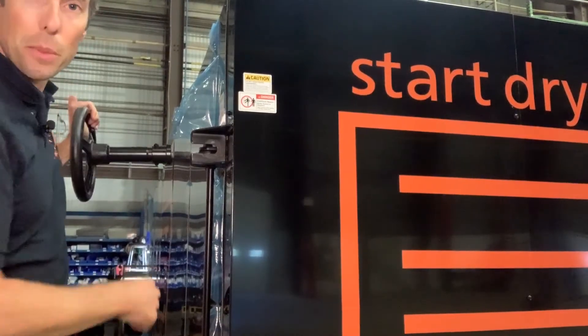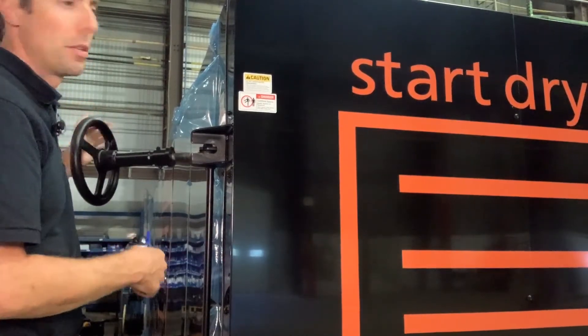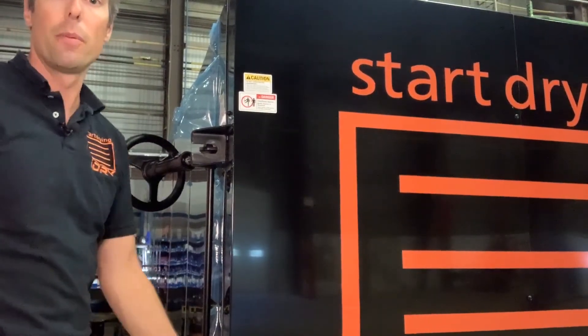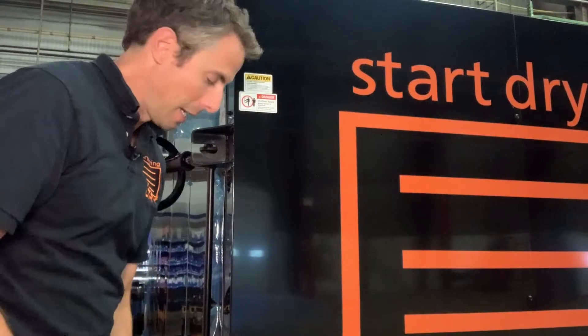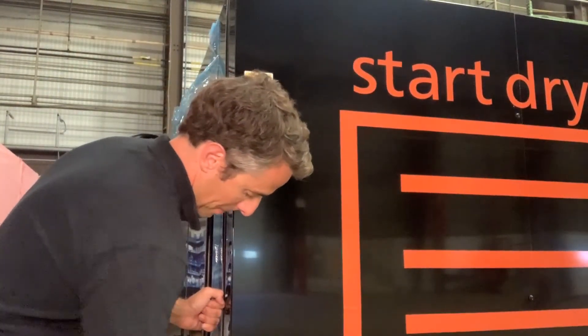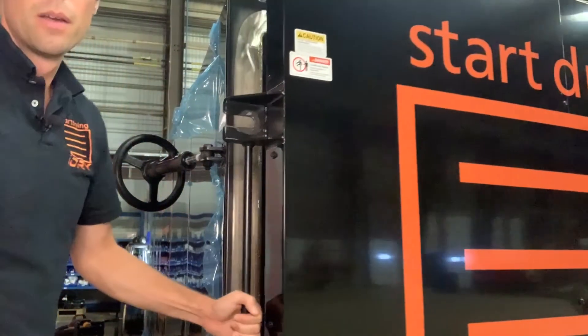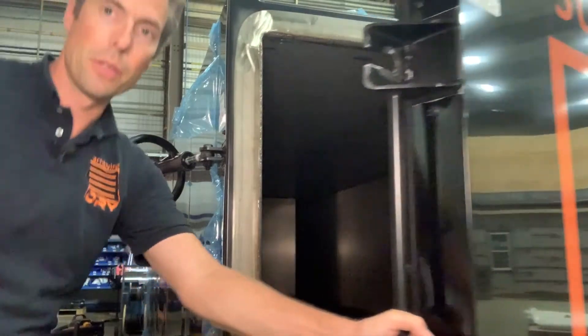There is only so much thread on the hand wheel and you can thread it all the way off, so just be a little bit careful about that and again just open it as much as you need to. Once you get the hand wheels off, you'll be able to swing the door right open and take a look inside.